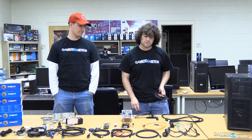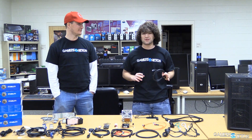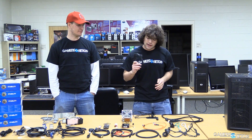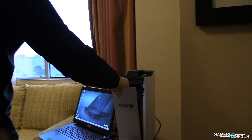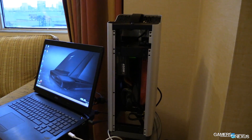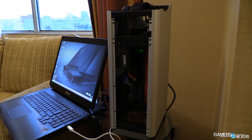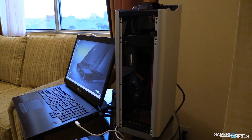Thunderbolt — I should mention Thunderbolt. We don't have any cables here for that, but there was a Silverstone video where you can see it in use. Thunderbolt 1 moves at 10 gigabits per second in parallel, and Thunderbolt 2 is 20 gigabits per second, which is pretty awesome if you want to do an external video card.